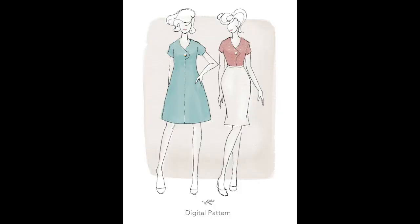Hi everyone, we're the Stitch Sisters and we're bringing you a video today with a pattern review of the Afternoon Dress and Blouse by Jennifer Lauren Handmade.